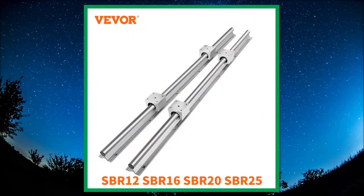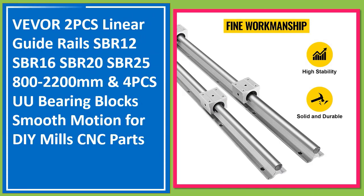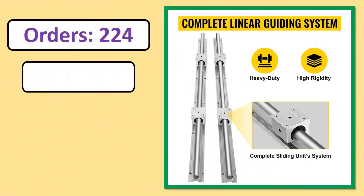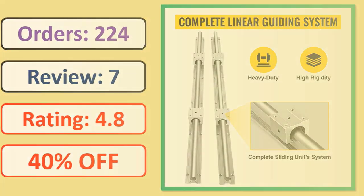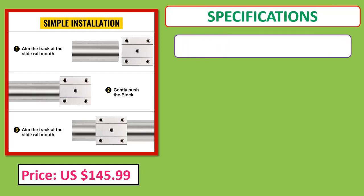Number 1: VEVOR 2 PCS Linear Guide Rails SBR12, SBR16, SBR20, SBR25, 800–2200mm and 4 PCS U-Bearing Blocks Smooth. Orders, Review, Rating, Percent Off, Price, Specifications.